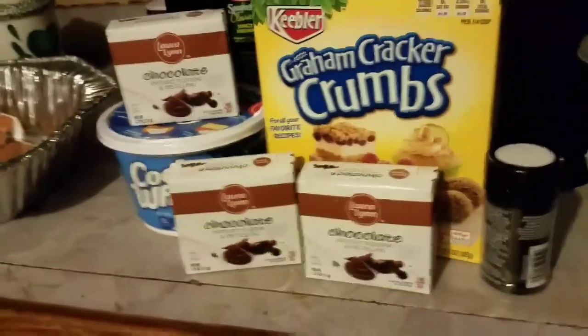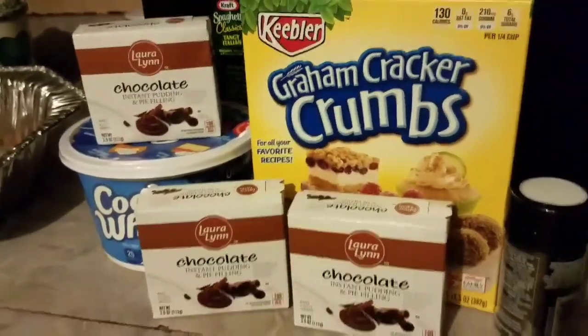What's up, bitches? Today Grandma Man is going to teach y'all how to make a KFC style chocolate parfait.